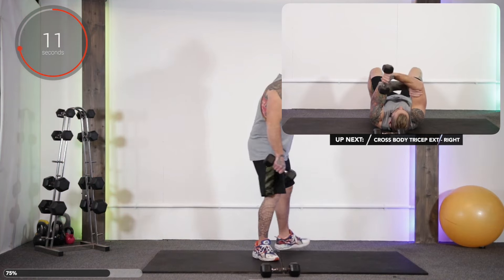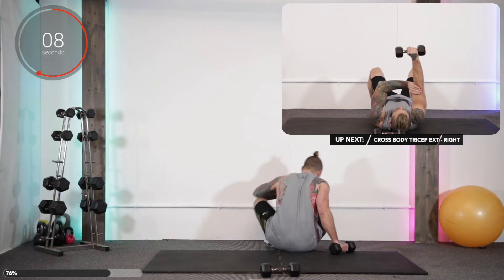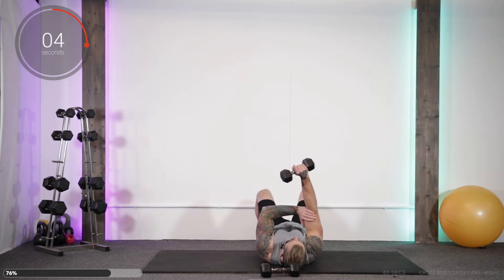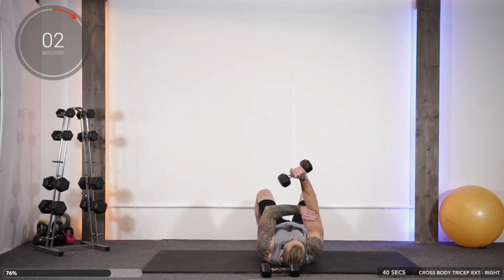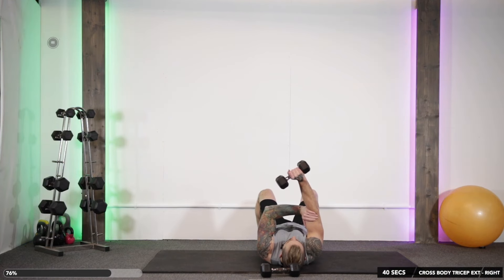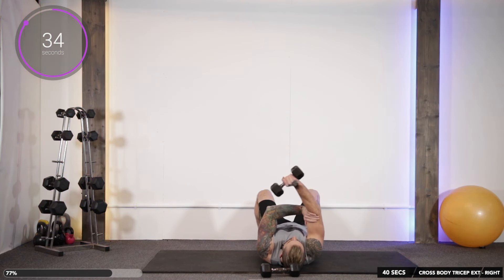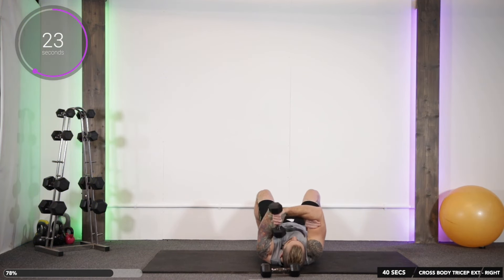Up next, a tricky one — single arm crossover tricep extension. So with dumbbell in right hand, hand under the crease of the elbow of the right arm, lower it down towards your shoulder. The shoulder to elbow does not move. You're lowering it down to the opposite shoulder and bringing it back up. Triceps in the bit.